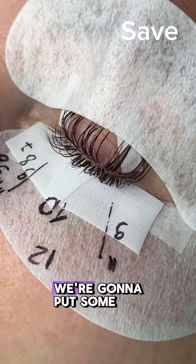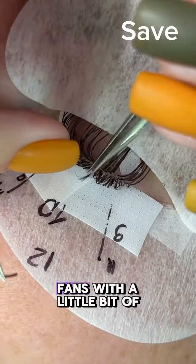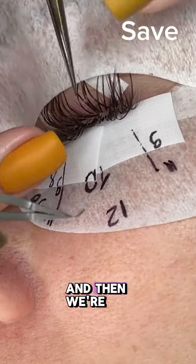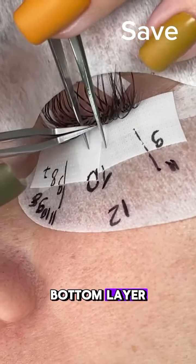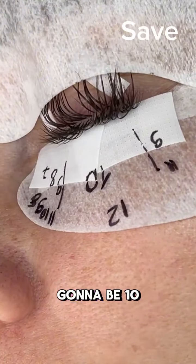For the bottom layer, we're going to put some slightly narrow fans with a little bit of closed fans, and fill up that bottom layer. The lengths here: the longest length is going to be 10, outer corners is going to be 9, and inner corners is going to go all the way down to 7.